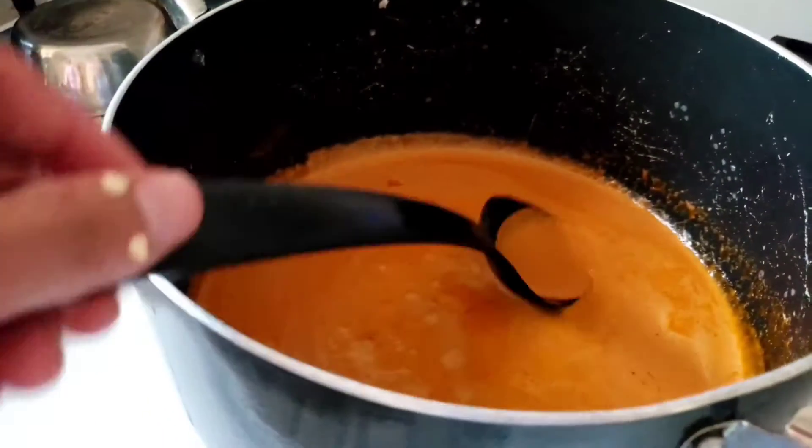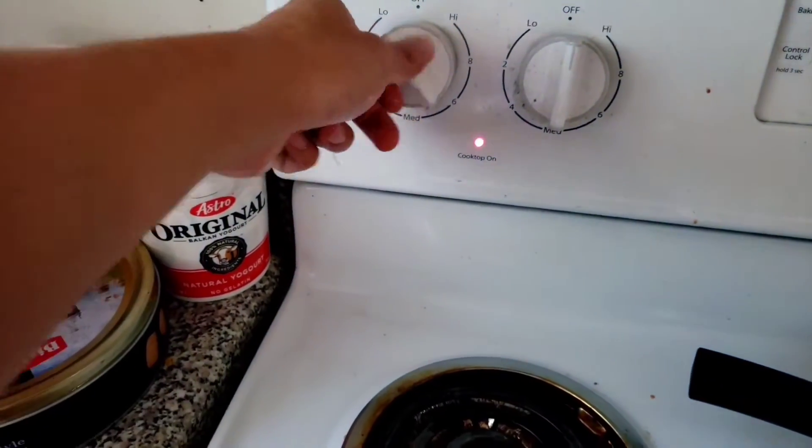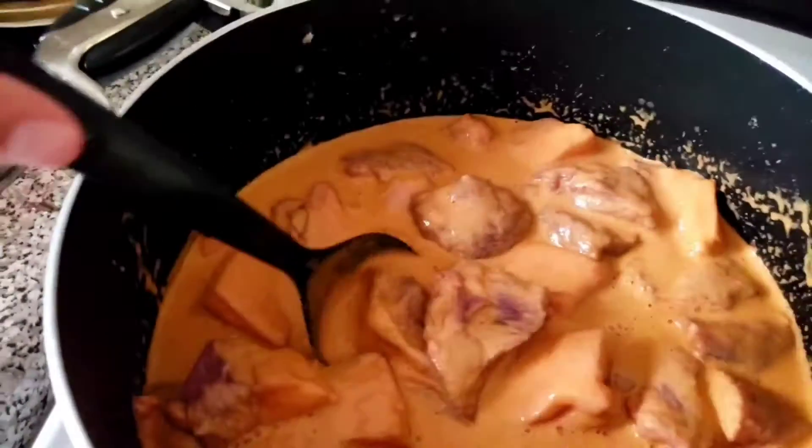Now that the pork is ready, we are going to put it in here and cook it for a few minutes. Turn up the heat to medium or a little bit over medium and just wait for it to cook.